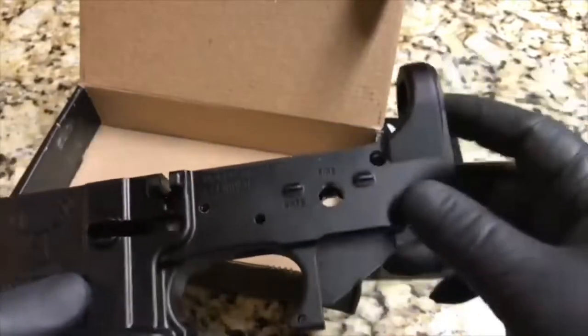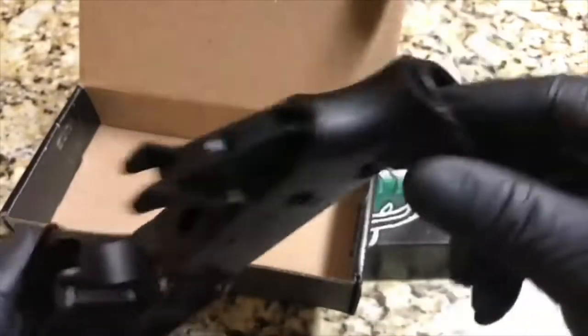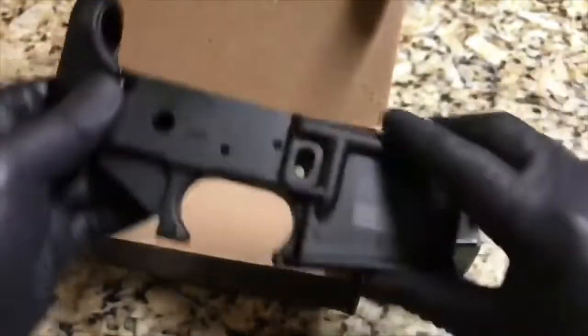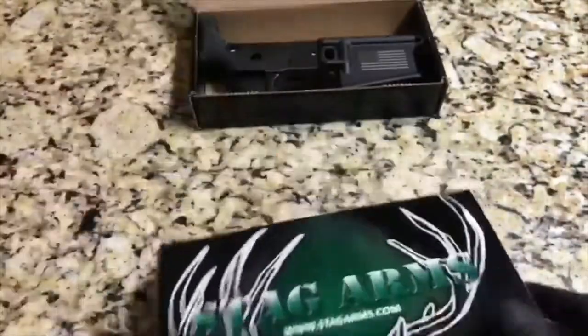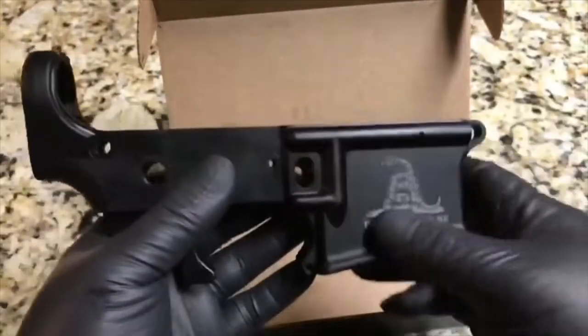There's a nice little American flag engraved on there. These are affordable, and that makes it an even better bargain because it is a blemished AR-15 stripped lower, multi-caliber. It comes with different engravings — this one has the American flag, and this one down here has the Gadsden snake on it, 'Don't Tread on Me.' Pretty neat.